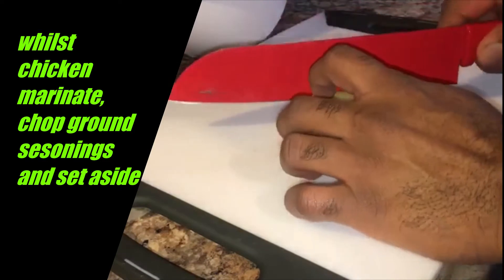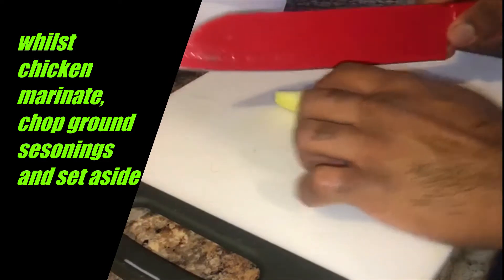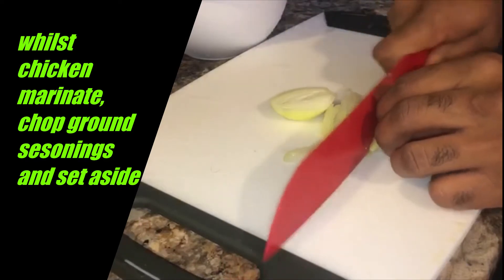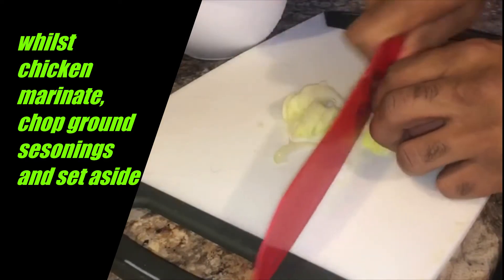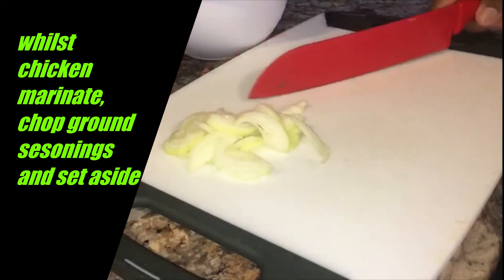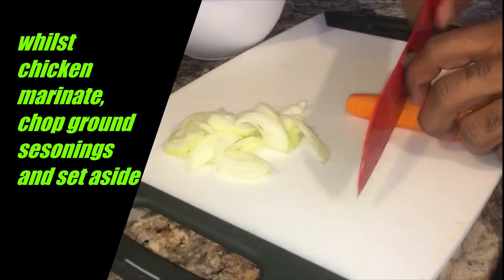Alright guys, since we have our chicken marinating, I'll now go ahead and put our seasonings aside. Here we have our vegetables prepared. We'll now move on — we have the cabbage and other vegetables ready.